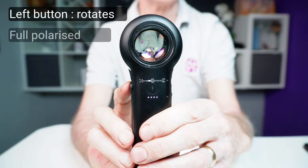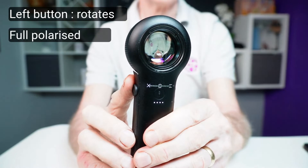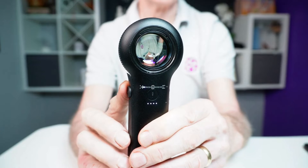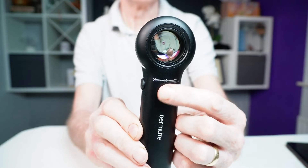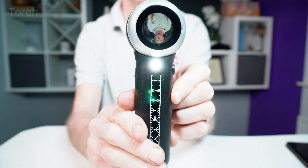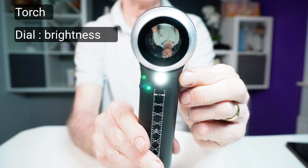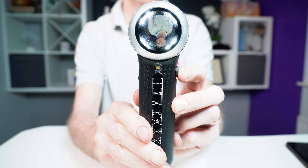This button also rotates with a slight clicking sensation forward and backwards, and when in full cross-polarisation mode, rotating the button moves you through the non-polarised light and into what's called linear or parallel polarised light. We'll explore what that means later in the Exploring Features section. A button in the centre of the handle switches on and off a simple LED light that acts as a torch. Rotation of the dial button varies the level of brightness. This is for general skin illumination only, and pressing it switches off the dermascope's main light, which can't be used at the same time.